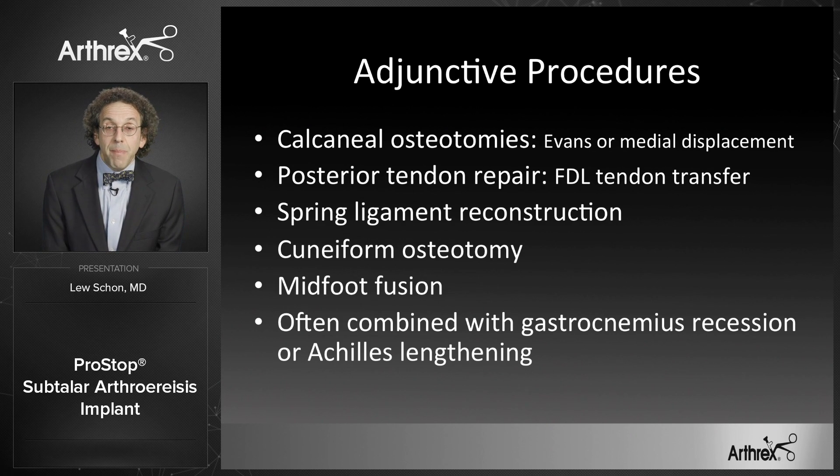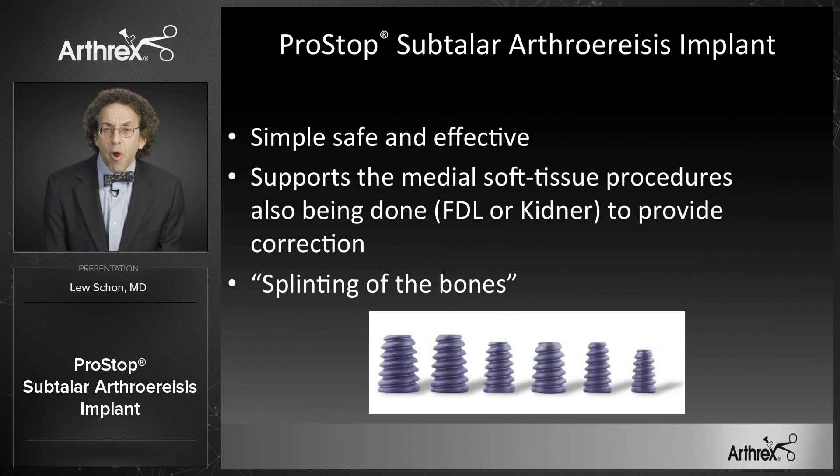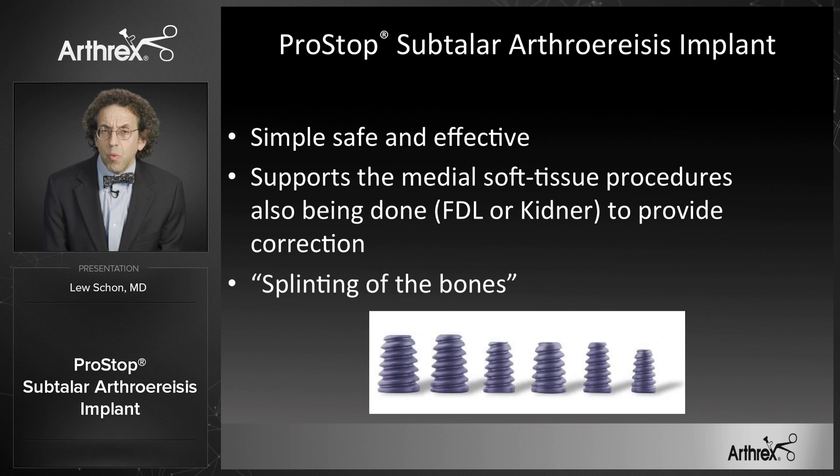I have found the PROSTOP a very useful adjuvant in my treatment of these patients. The arthroesis concept was to splint the bones in proper position and allow correction of the soft tissues through natural healing processes. This probably doesn't occur unless we have a pediatric case with over two years of growth remaining. In the cases where we would use it in an adult population, we're typically doing it in conjunction with soft tissue or bony procedures.